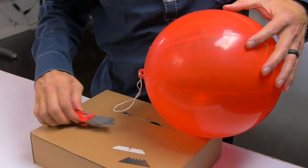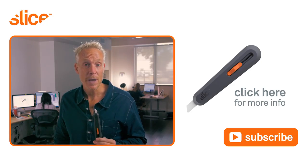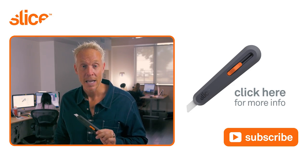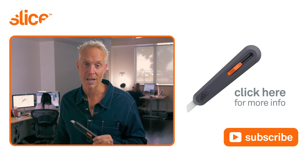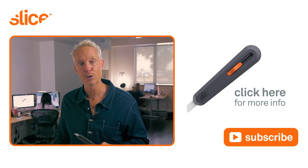Let's try the same demo with the metal blade. For more information about this product, click on this link and subscribe to our channel for more videos like this. And if you have a cutting application you need help with, let us know and maybe we can do a video on it.